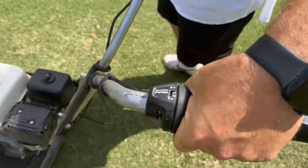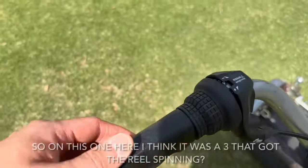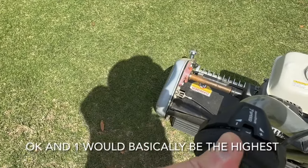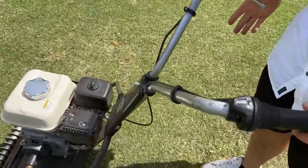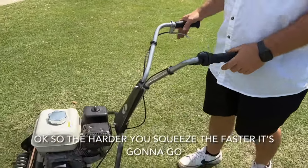You have to have the reel spinning before the drive will work. Wide open does not change your ground speed — this only changes the RPM of your reel. Your ground speed is controlled entirely by your clutch handle; the harder you squeeze, the faster you go.